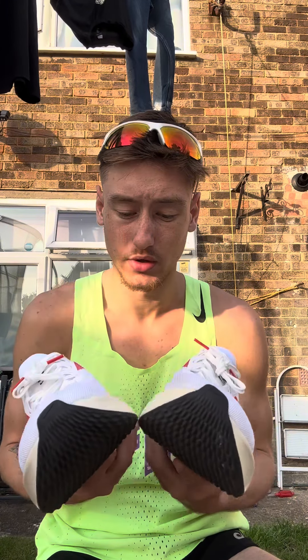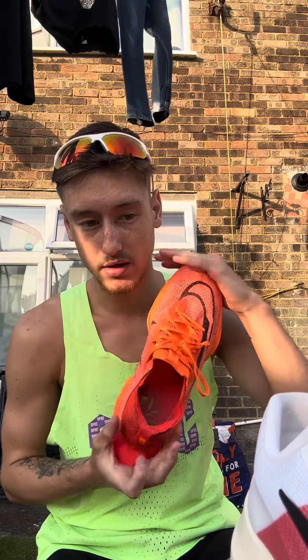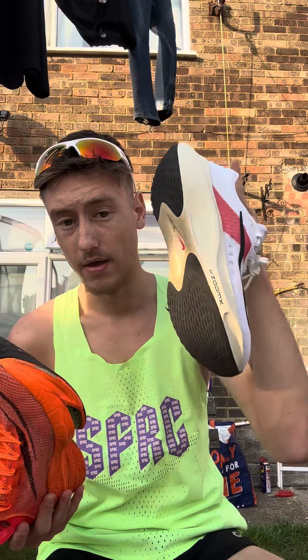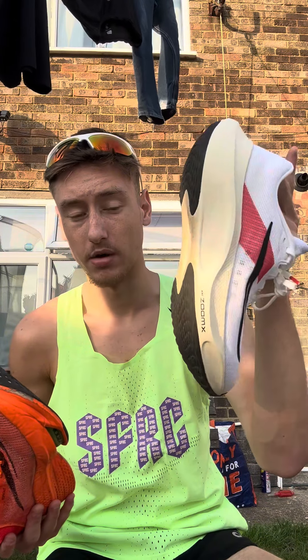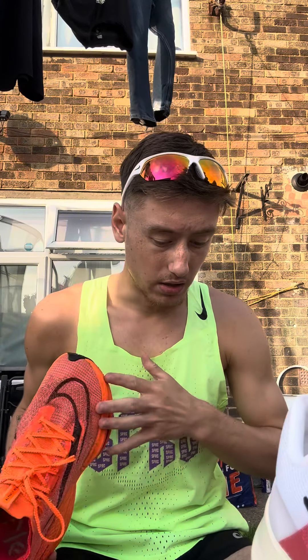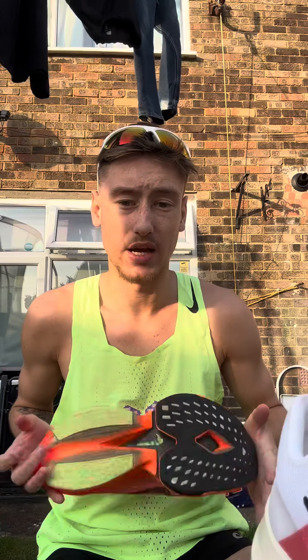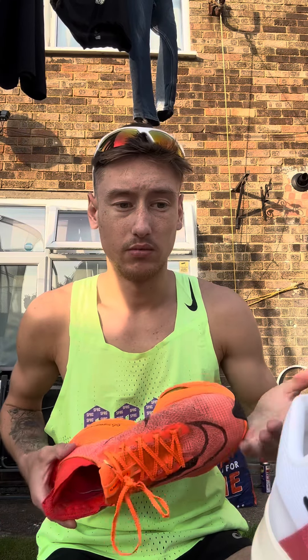The Zoom Fly 5 for 5K and 10K — you can easily hit some very fast times in these. I wouldn't worry too much about your standard go-to road shoe. For most people that's the Alpha Flies, but if you have a pair of these, definitely use them as a backup option — they are very good.